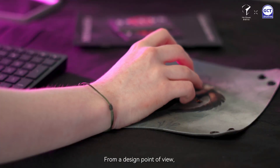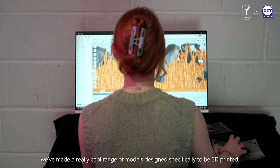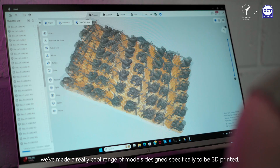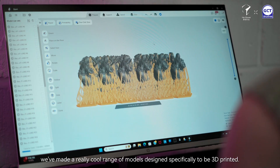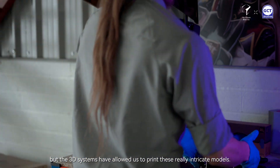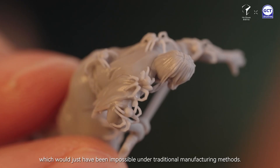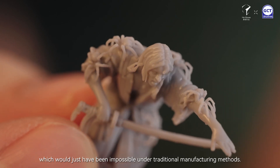From a design point of view the Reflex system allows us a lot more flexibility. We've made a really cool range of models designed specifically to be 3D printed. This range would have been impossible with traditional methods but the 3D system has allowed us to print these really intricate models. This particular range has loads of little spiders crawling all over them which would just have been impossible under traditional manufacturing methods.